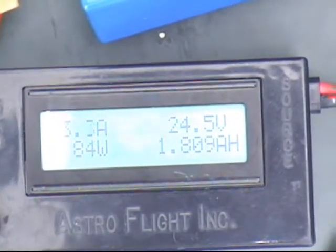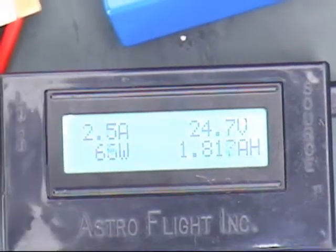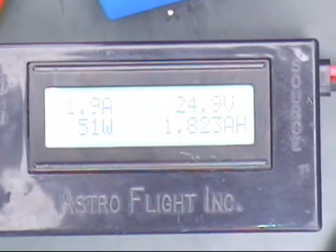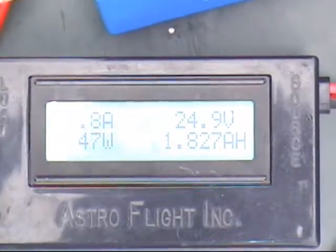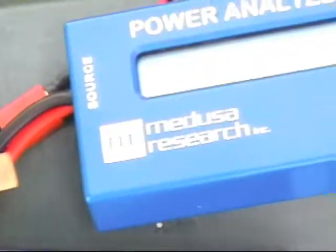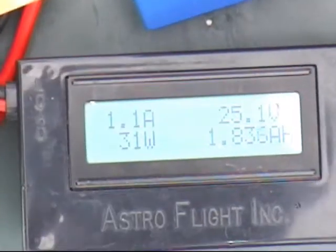The two meters are slightly different, or the two cables are slightly different. One is reading 2.3 amps and the other is at 0.9 amps. We'll wait until both get down to about half an amp. This one is 0.6 amps, the other 1.4 amps. Coming up on nine minutes — they're essentially fully charged now, just tapering off.